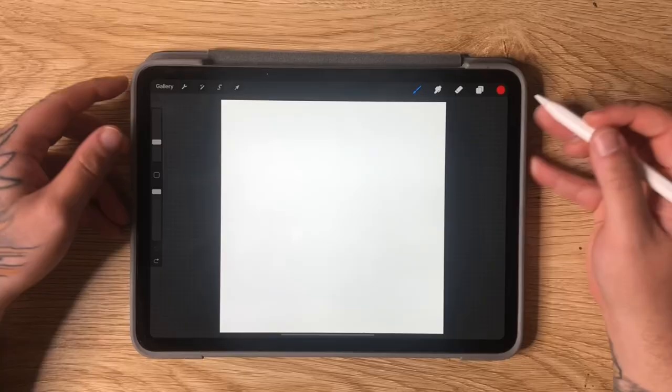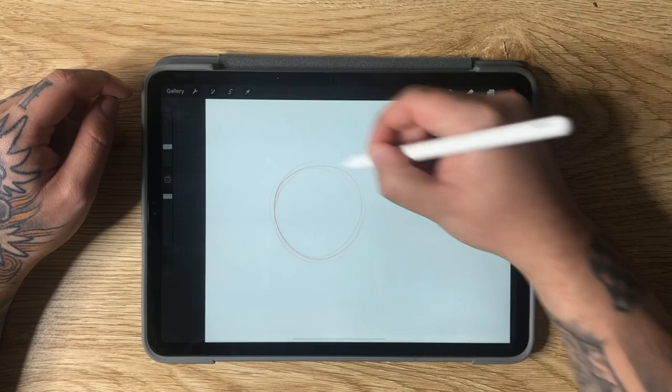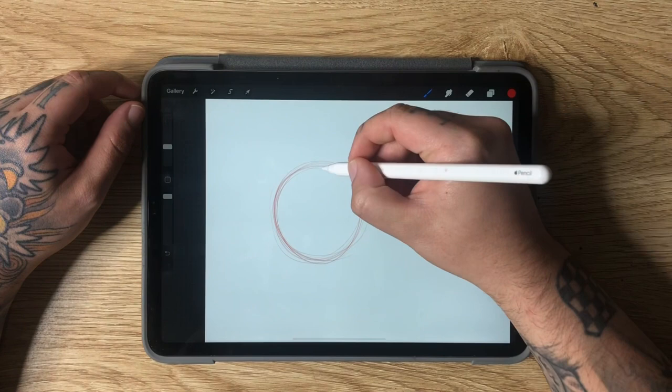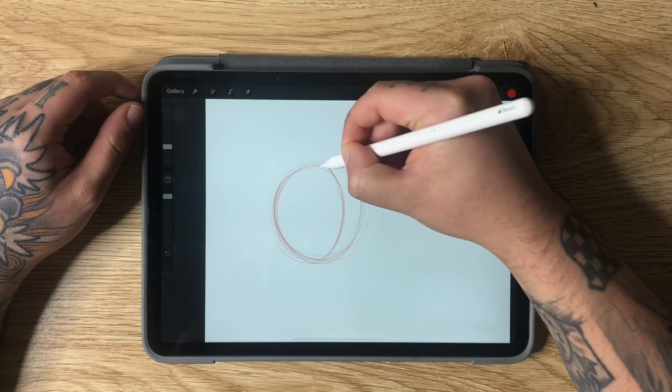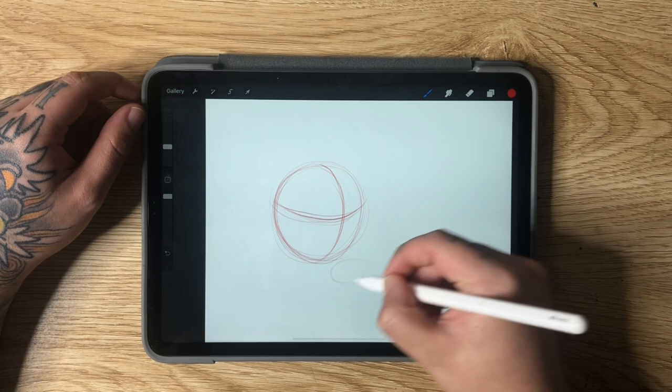We're starting off today's video by drawing an Oni. I'm going to start off by drawing a circle — it doesn't need to be perfect, just a rough circle or oval shape. You can sketch that in and then go ahead and add a cross to it, wrapping around the front like so, and then wrapping the other direction. Then I'm going to create a down-and-to-the-right little oval shape, which is going to give us a spot for our chin.